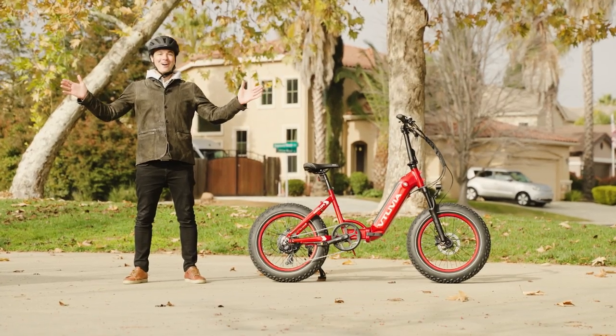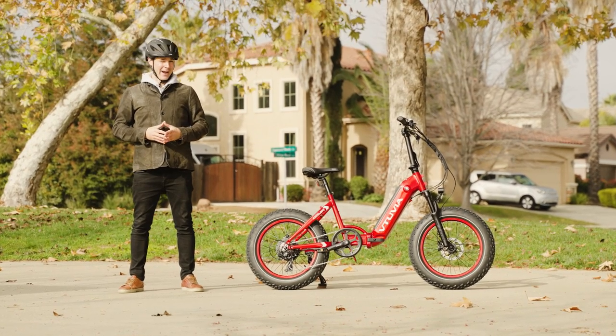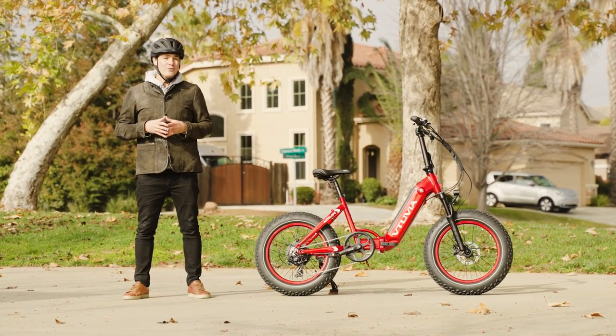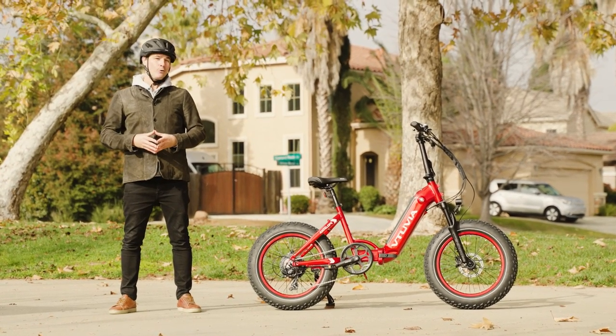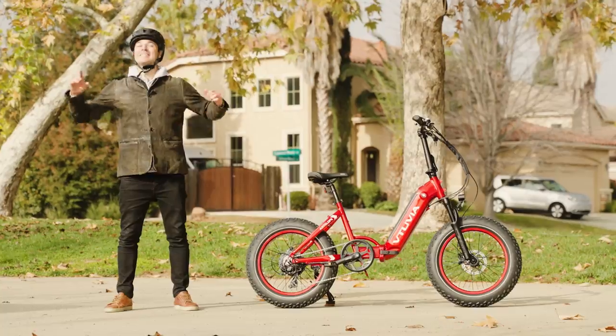Brent McCluskey here with Electrified Reviews, and today we are reviewing the Vituvia Antelope folding fat tire e-bike. A lot of cool stuff to talk about, so let's dive into the specs.